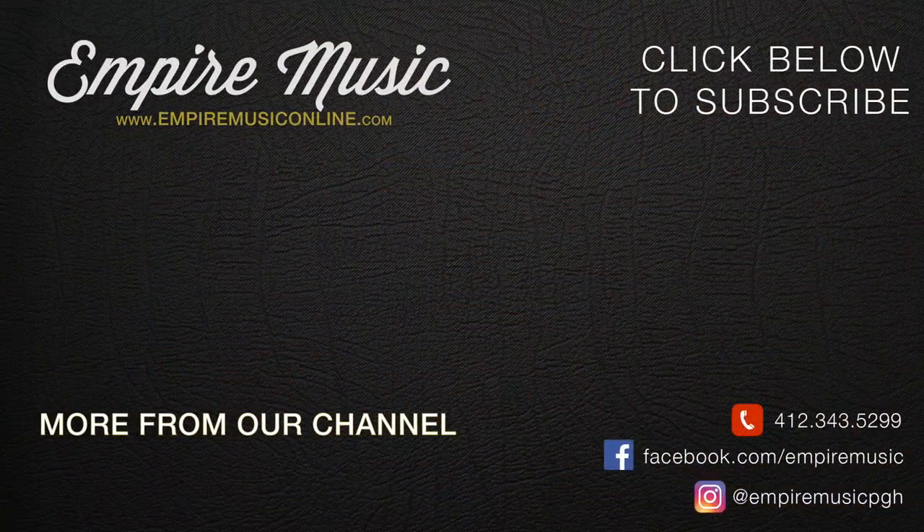If you have further questions on this, please give me a call at the shop: 412-343-5299. You can check our inventory of long, short, and sometimes medium scale basses online at EmpireMusicOnline.com. And that's it for today, guys. Thanks.